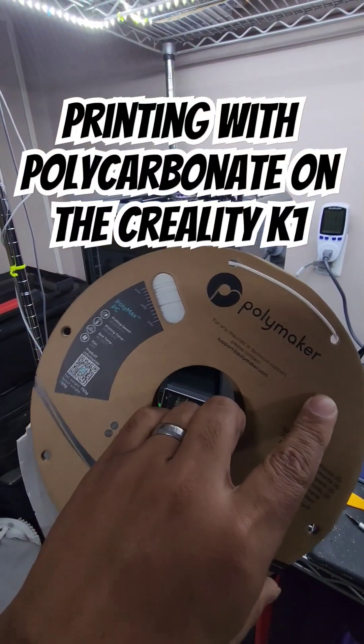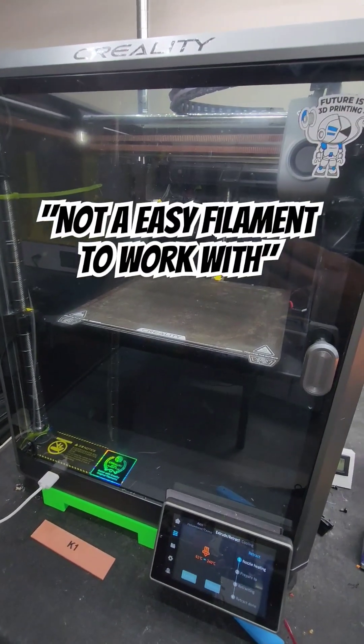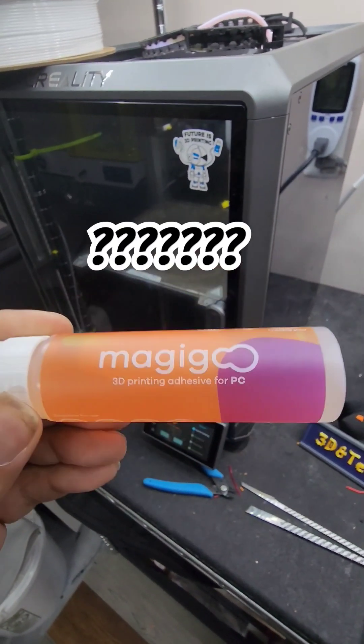We're gonna try some Tough PC on the K1. What do you think? Yay? Nay? Not gonna make it? Is gonna make it? Does this influence your decision at all on whether it's gonna make it? You tell me.